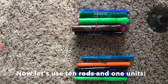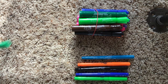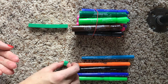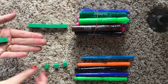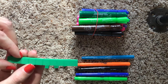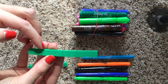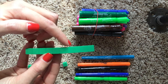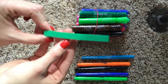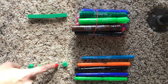Just as we made a bundle of 10 and had some left over with our markers, we can represent this using a 10 rod and 5 unit cubes: 1, 2, 3, 4, 5. If you look closely at this 10 rod, you can see that it's broken into 10 little squares — 1, 2, 3, 4, 5, 6, 7, 8, 9, 10. So when we see this 10 rod, we can say 10, 11, 12, 13, 14, 15.